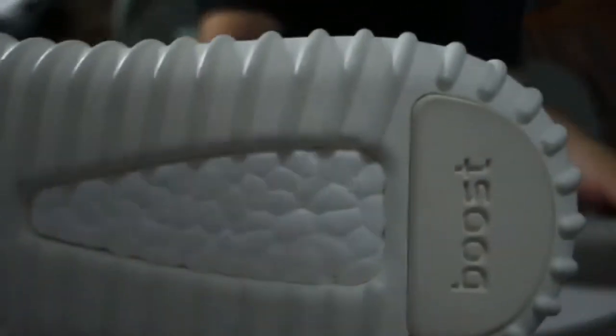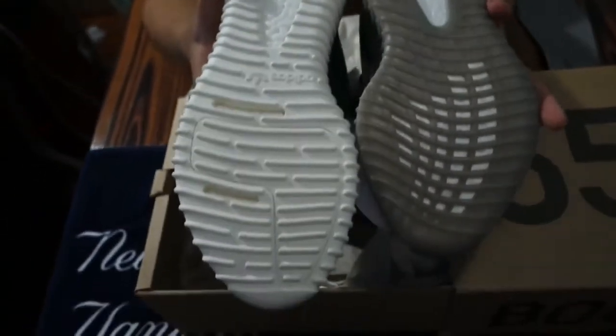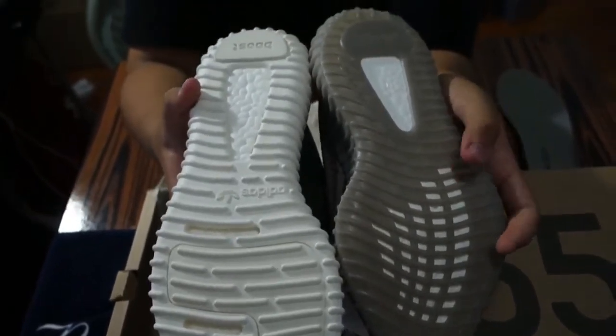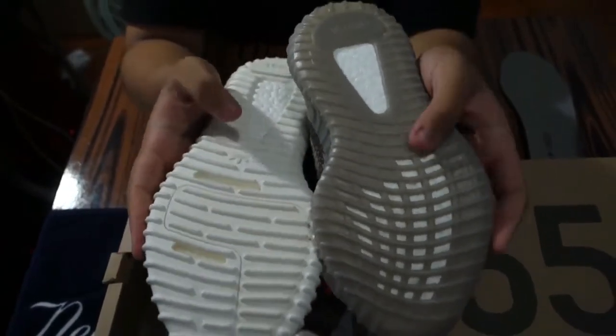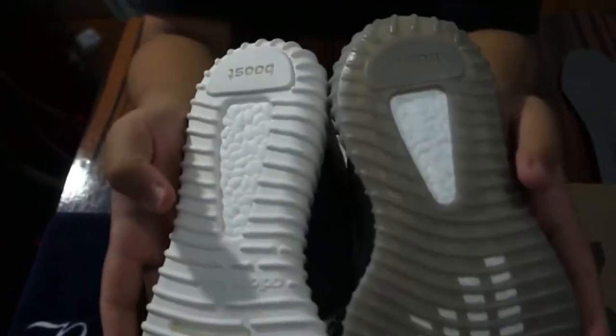Take a closer look at the Turtle Dove — look at how the ridges are on the boost. Now take a look at this one — it's kind of like a glossy, flat boost right here. The sole is really sturdy on the V2s, but on this one you can kind of press it in on the bottom.